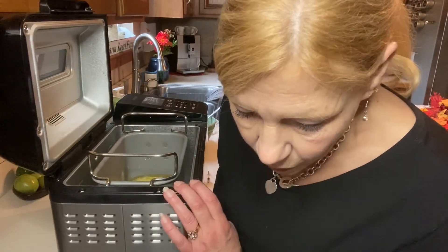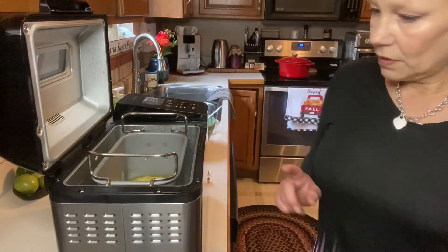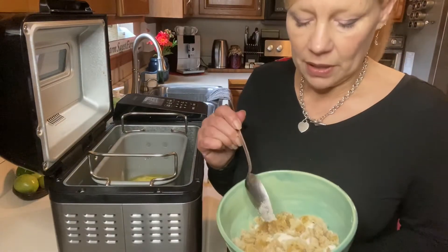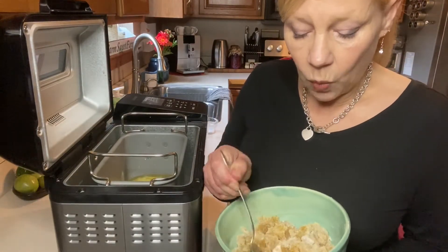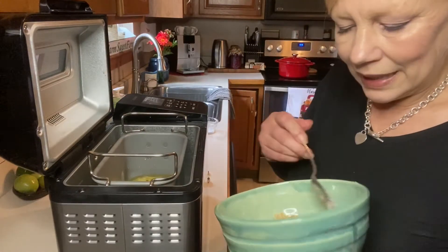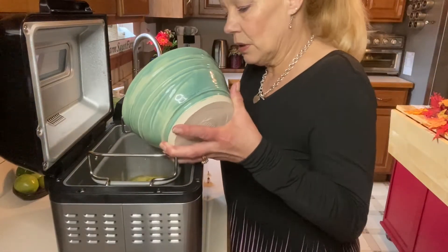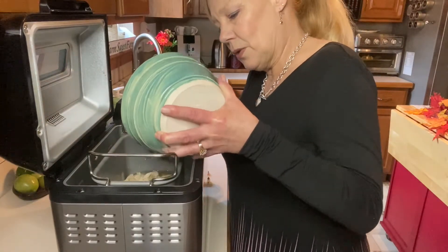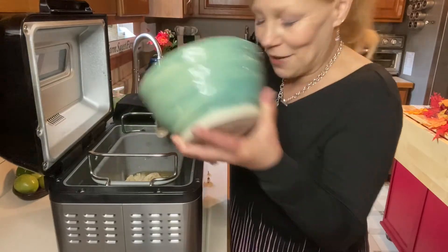Next we are going to add our sugars. I mixed up half a cup of white sugar, and then the recipe calls for a third cup of light brown sugar and a third cup of dark brown sugar. I just make my brown sugar how I make it, and I don't have light and dark separate, so we're just going to put in what I have.